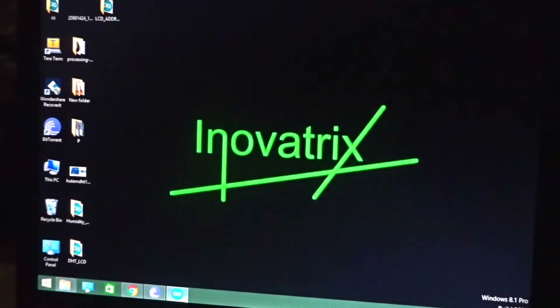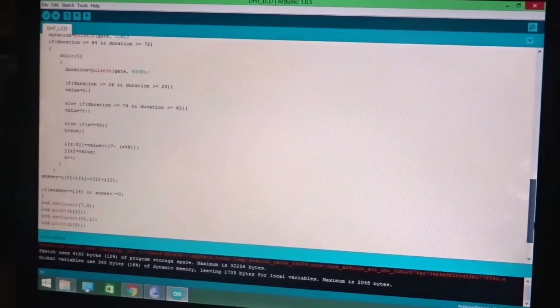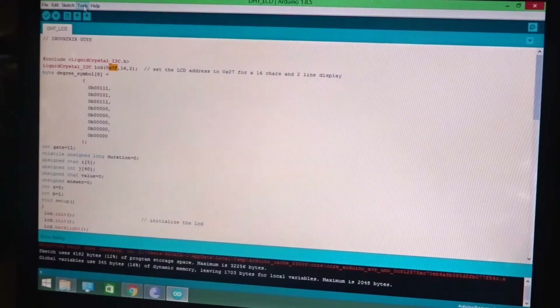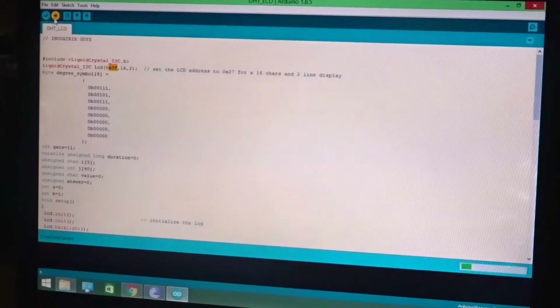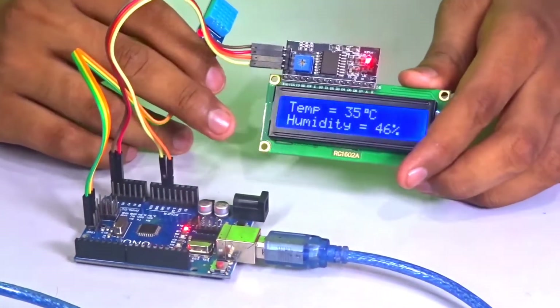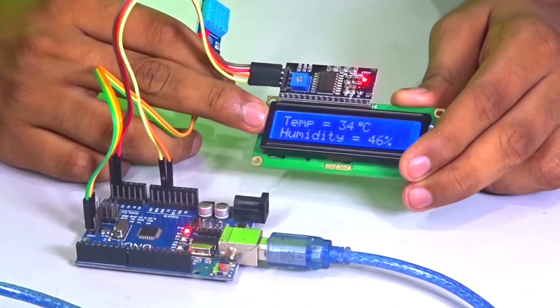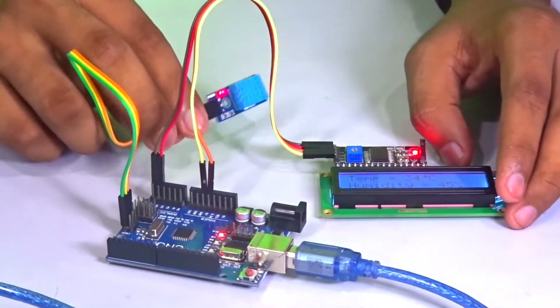Then open the main code. This is our main code with the DHT11 library in it. Here you can see where you need to change the address — I have already changed it to 0x3F. Go to Tools and select the COM port again, which is COM7, then upload the main code to the Arduino. After uploading the code, it immediately starts working. The temperature is 34 degrees Celsius and the humidity is 46%. There you go — you have created an LCD temperature and humidity detector.